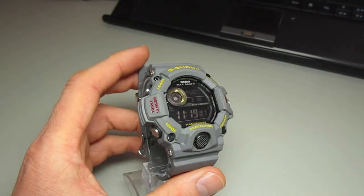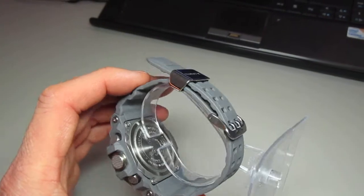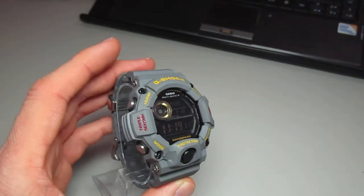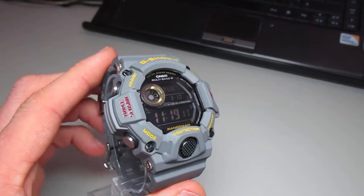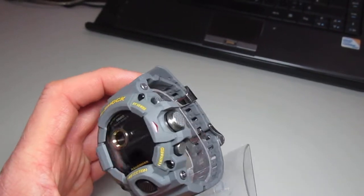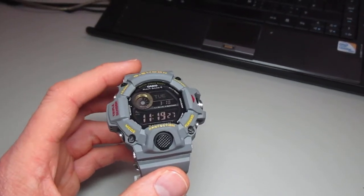Hey G-Shock friends, welcome to my next clip. Here today I've got a brand new band and bezel set in gray for my GW9400. I painted the letters yellow and red, and I think it comes out really, really good — this is the result with the original display.